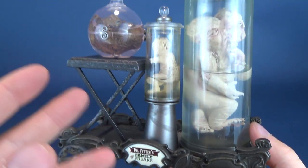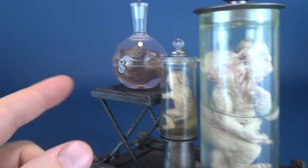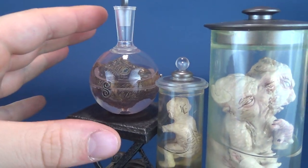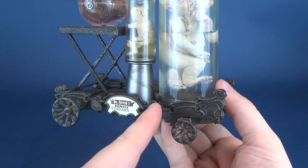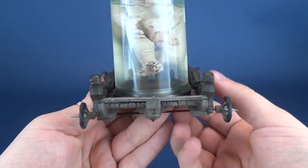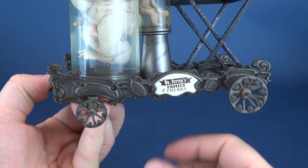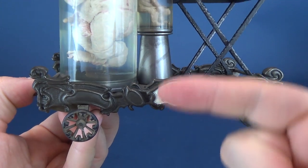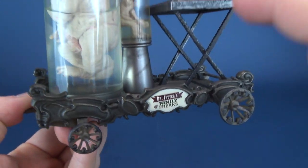Here we have Dr. Fetter's Family Freak. In theory, you're getting not one, not two, but three different individual figures — although this one right here is not so much a figure as it is just a head. Standing atop of this really neat looking cart, which is not that much different from the ones we've looked at before, you've got the markers on both sides indicating exactly what they are, and I do like that.